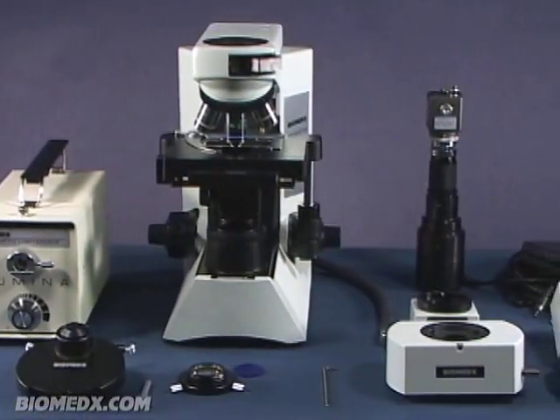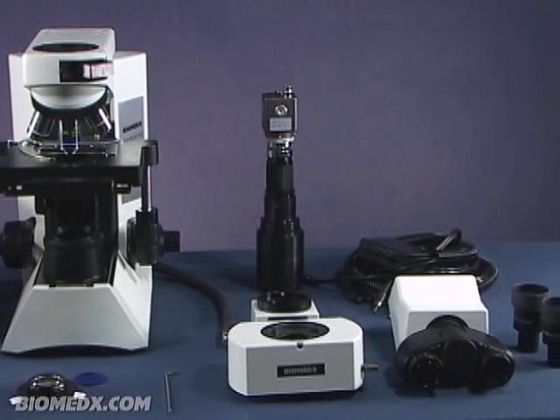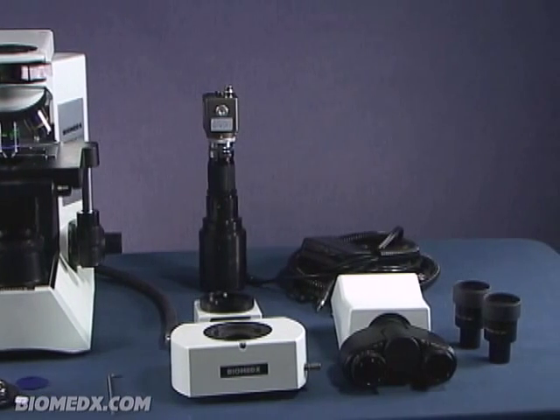When you first get your microscope, it will be important to initially take everything out of the boxes and lay them out on a table. From there, you can start to assemble the components. At this very early point, I feel I should make one important point: when you are home alone or at your clinic and everything is spread out on your table, should all else fail, you can always read the instructions.